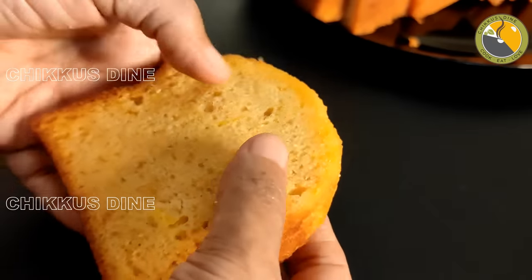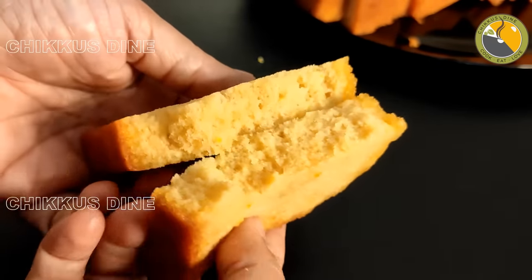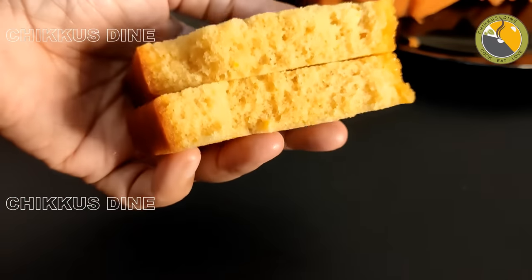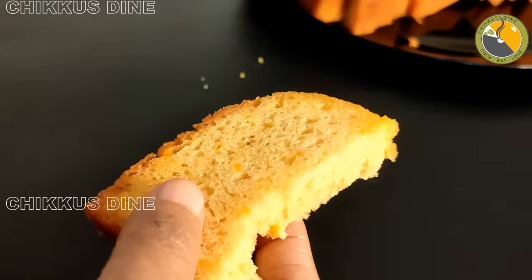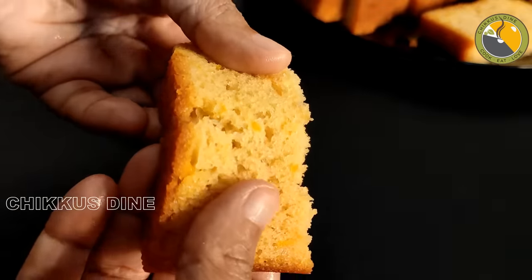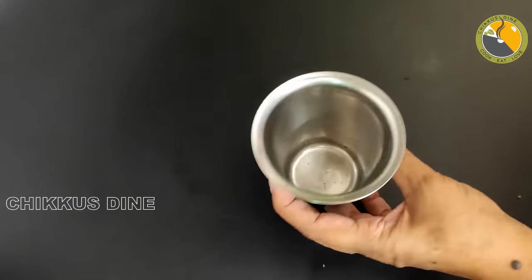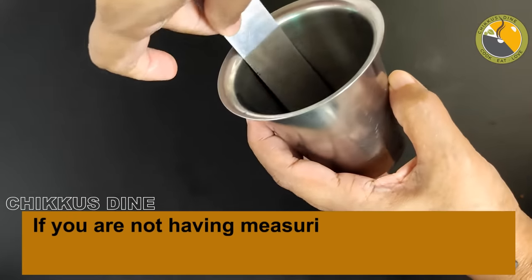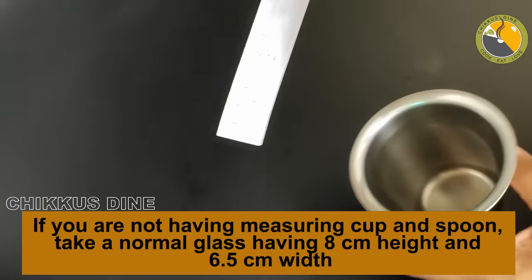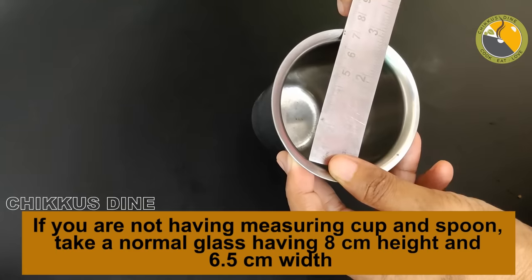We put milk in the bowl. It will absorb into the cake. We will get your feedback. We do not have a measuring cup or spoon — we have a steel glass. I will tell you how much it is. The height is 8 cm and the width is 6.5 cm.